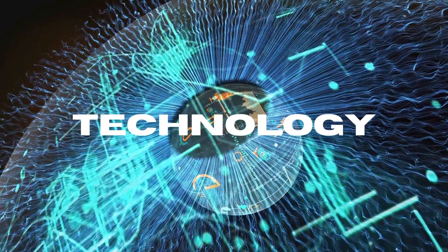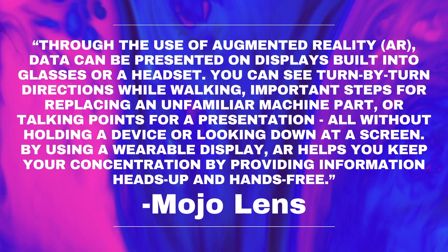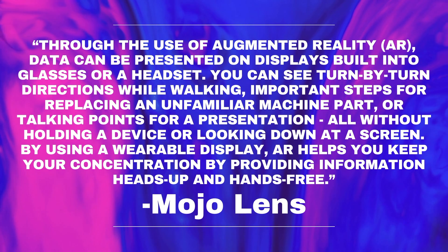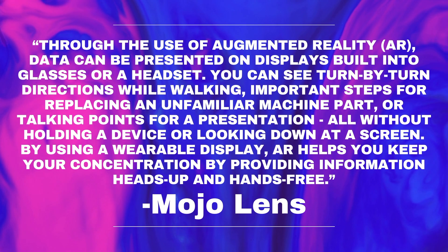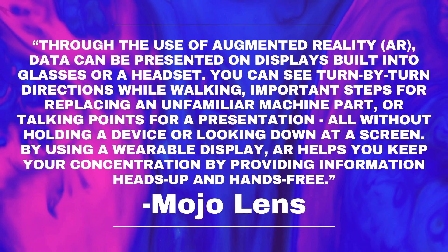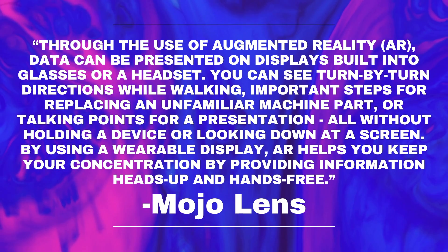Now we get onto the technological applications. Mojo Lens is a really cool company realizing the technological potential in smart contact lenses. Through the use of augmented reality, data can be presented on displays built into glasses or a headset — turn-by-turn directions while walking, important steps for replacing an unfamiliar machine part, or talking points for a presentation — all without holding a device or looking down at a screen. AR helps you keep your concentration by providing information heads-up and hands-free.